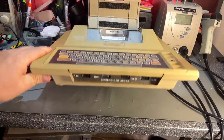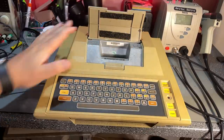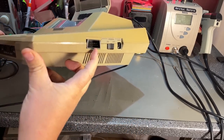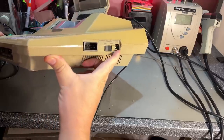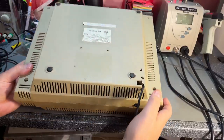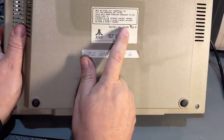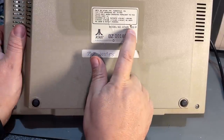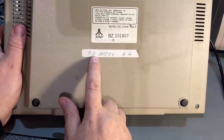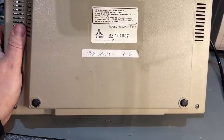This machine looks to be built almost like a tank - it has a very huge and heavy metal RF shielding around everything. It has four joystick controller inputs. On the side there's the SIO serial IO port, power switch, and the input jack. On the backside there's a channel selector only, and the RF cable is attached to the actual machine. The label shows model number Atari 400P, serial number BZ-101807, and a handwritten serial number BZ-110-055-8.6.